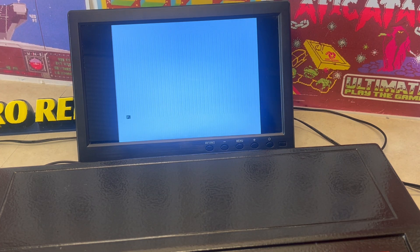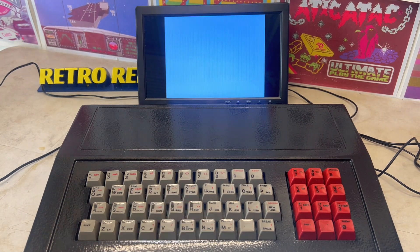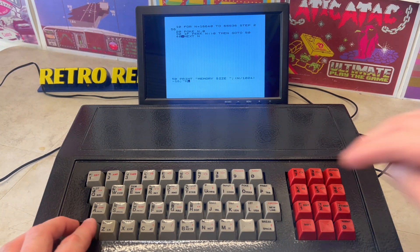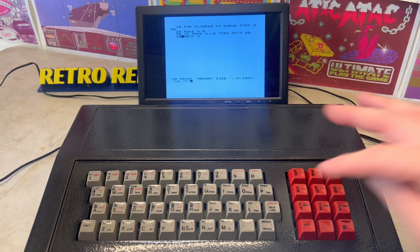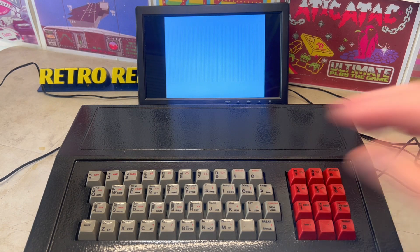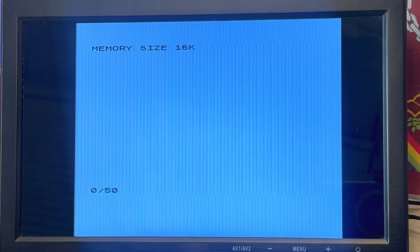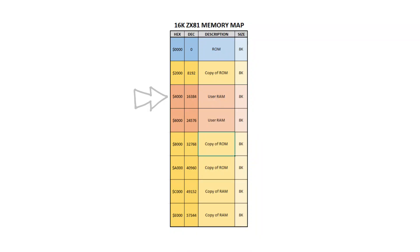We've got the K-prompt. So let's type in a BASIC program to find out exactly how much memory we've got. It's worked. We've now got two lots of 8K, so 16K contiguous memory, replacing the 1K from memory address 16384.